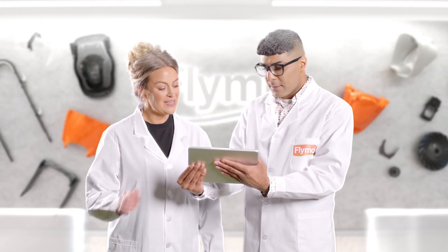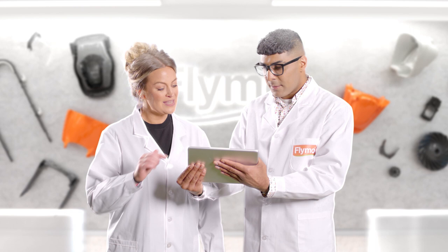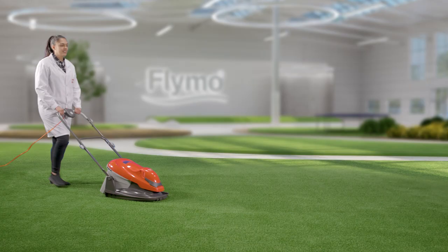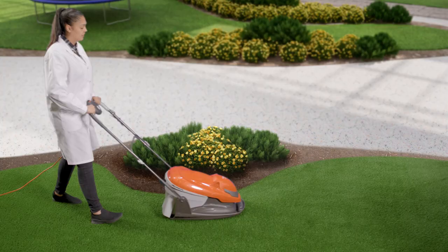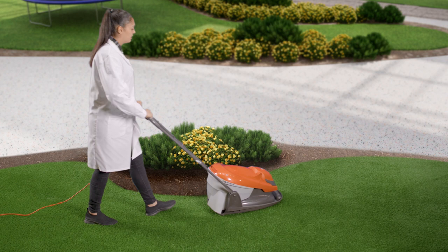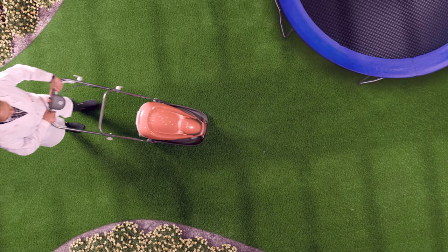We've continued to build on that brilliant idea, making lawn care easier by design. And because hover mowers float on a cushion of air, they're lightweight and easy to manoeuvre, making them especially suited to awkward shaped lawns. They can easily move around curves and obstacles on the lawn.